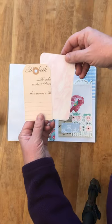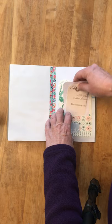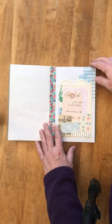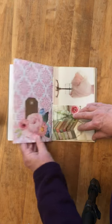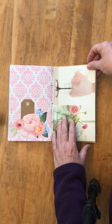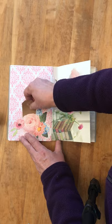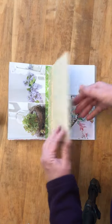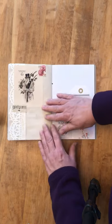Here's another journaling spot — a little journaling pocket I made. You can write on both sides. You can also tuck some pictures, memorabilia, or anything you'd want to save. This one comes out too. This is a coffee-dyed paper and I put a piece of old lace on the edge.